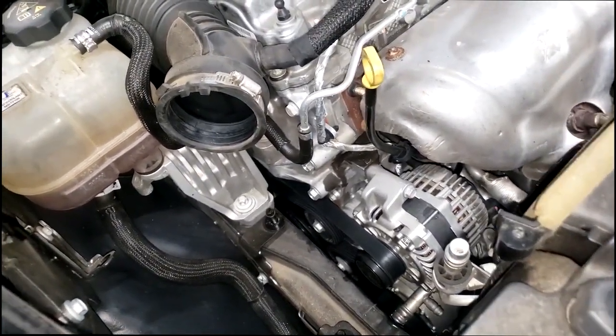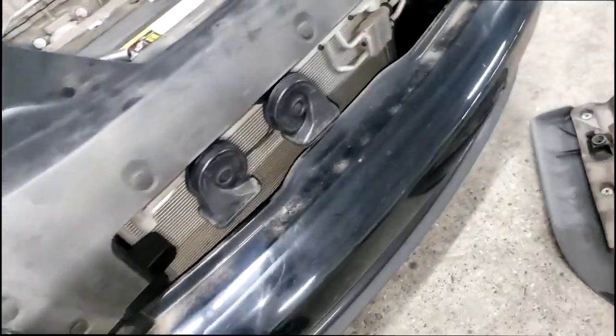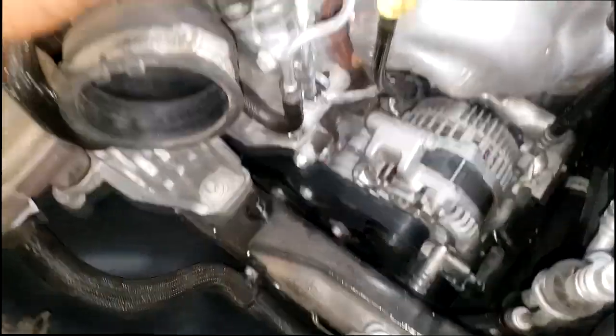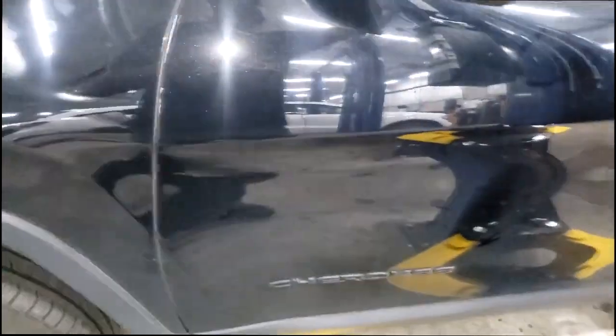I was headed to get my ultraviolet light and glasses, but it turns out I don't need them. I let the car down so the manager could see what was going on, but I've never seen anything like this as far as the physical part being damaged. Let me show y'all — my diagnostics can pretty much stop here.